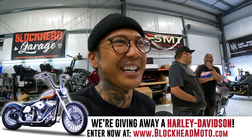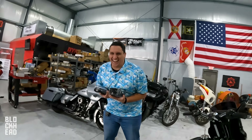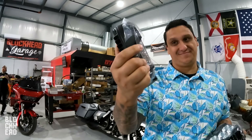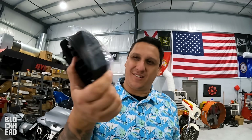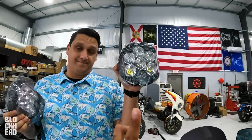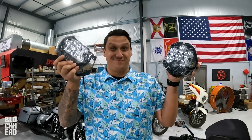We're going to be comparing the Baja Designs LP6 and the eBay Amazon Special. I know you're like, does it really matter? This one was how much? $24. And I forgot how much these are — I want to say between $400 and $500, I'll pop the price on the screen. Sheesh! It's a big price difference. Let's go ahead and lay these lights next to each other.